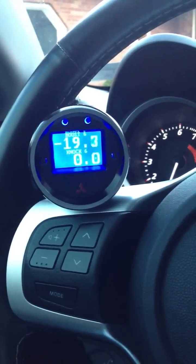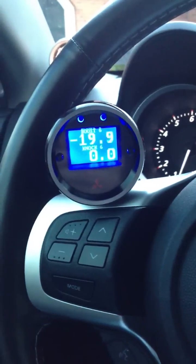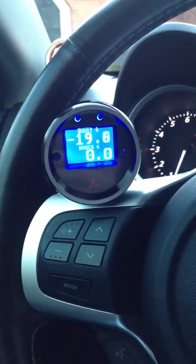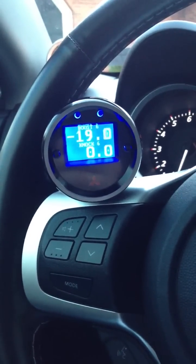So this is my 2010 and this is the AeroForce Scan Gauge. Check it out at www.aeroforcetech.com. Thanks.